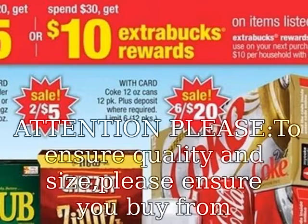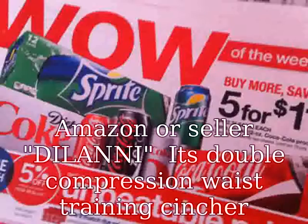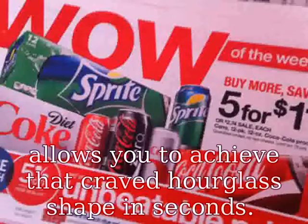Attention: to ensure quality and size, please ensure you buy from Amazon or Seller Delany. Its double compression waist training cincher allows you to achieve that craved hourglass shape in seconds.